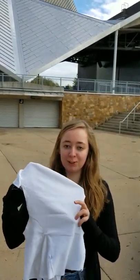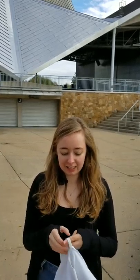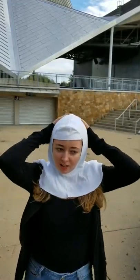First you want to put on a wimple, which looks like this. You want to put the elastic in the back. You put it on like that. It's pretty easy.